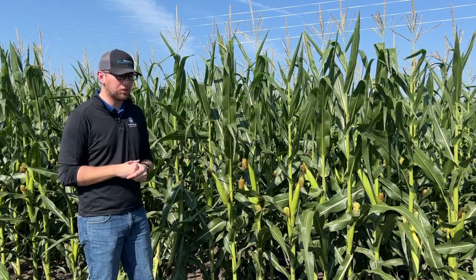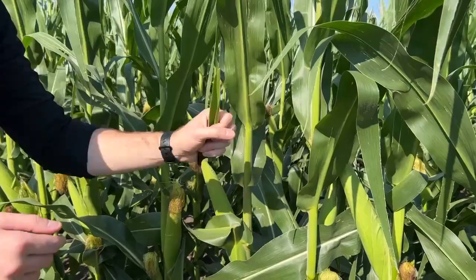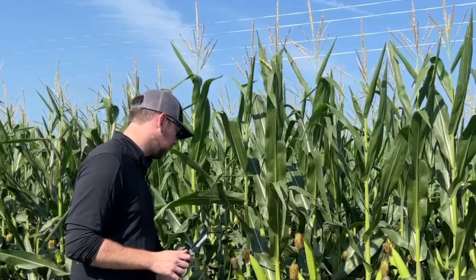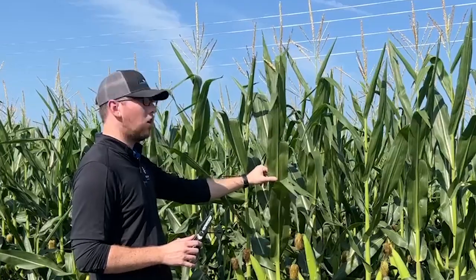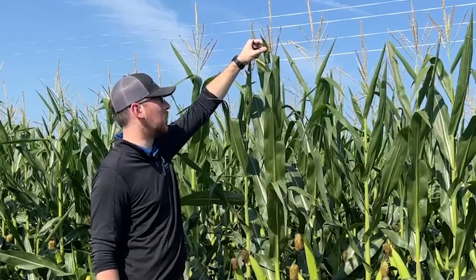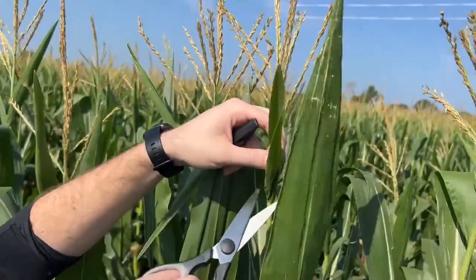Now I'm going to go through the process of actually doing it — grabbing my bag, grabbing a pair of scissors. This is also a service that our sales agronomists provide when they're out crop scouting. There's complimentary tissue sampling done. On a corn plant this tall, you have pretty sizable leaves, but you're not going for any of these larger collared leaves. What you're actually going for is this flag leaf right here — the highest collared leaf, right next to the tassel.